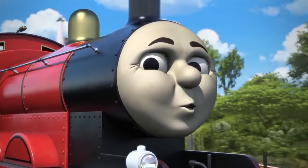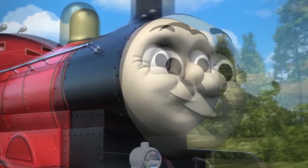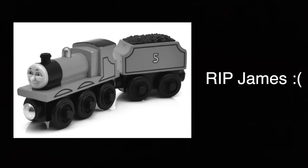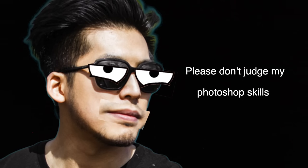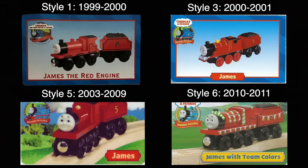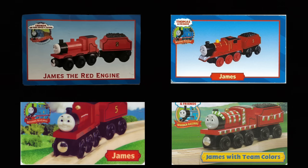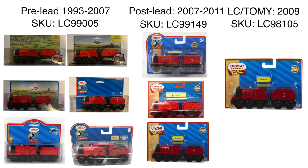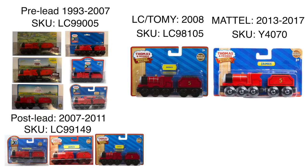James — the most iconic character — coming to an end because of a stupid little paint incident. Rest in peace James. Nah, they just changed the SKU and James was going strong. Character cards did come to an end in 2011 though. Changing SKU seemed to be a trend: when Tomy took over they changed the SKU, and when Mattel took over they also changed the SKU.